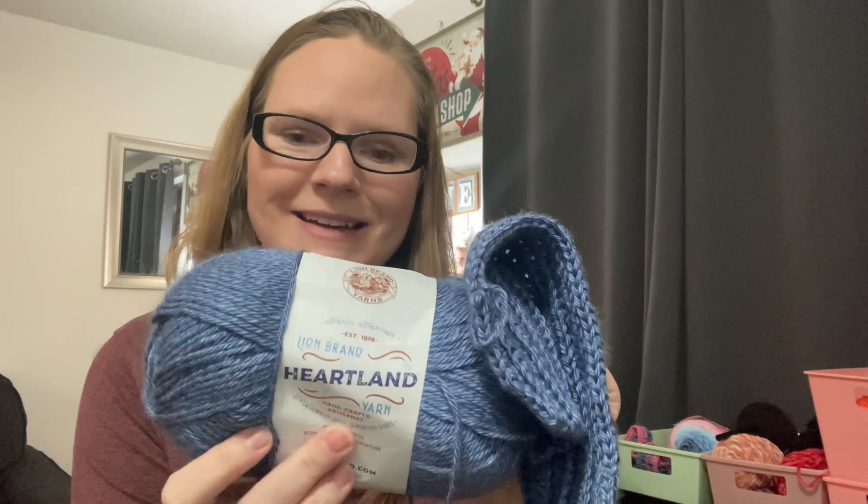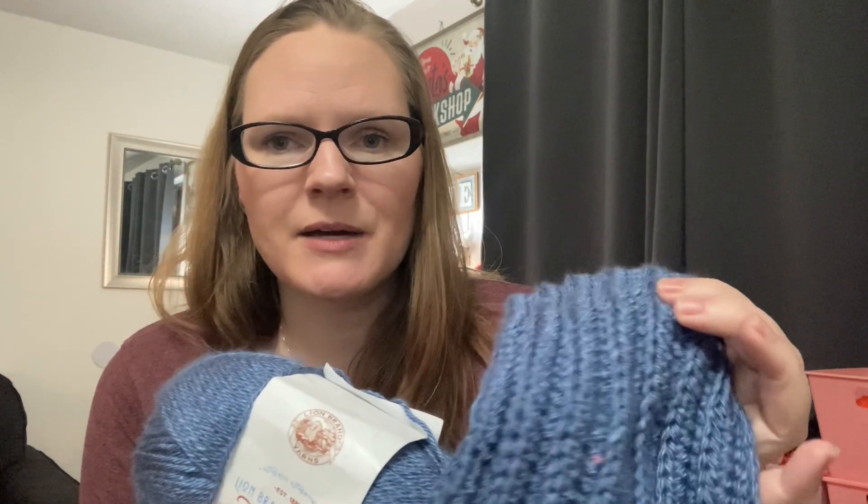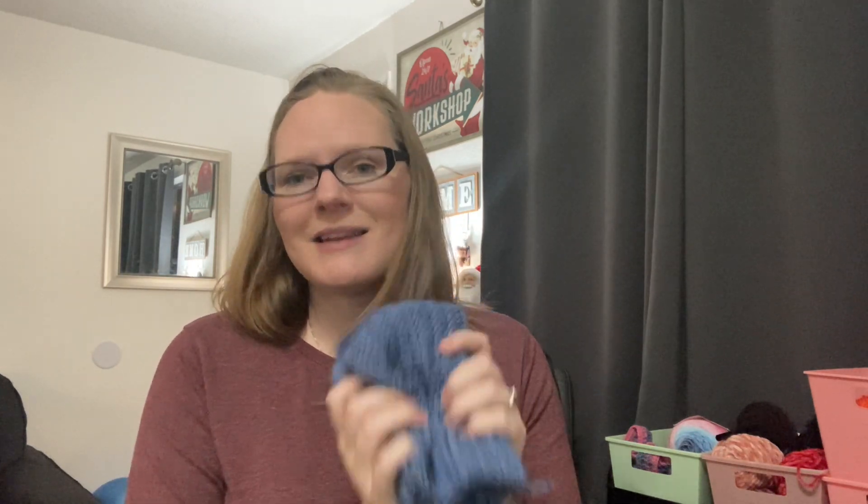My dad came to visit a couple of days ago and he also requested a beanie. So I'm making it with the Heartland yarn in the Carlsbad Caverns color. I've really been wanting to use this yarn — it's looked fun, soft, and inviting, which it really is. I will be working on this next week and I'll show you the finished product next week.